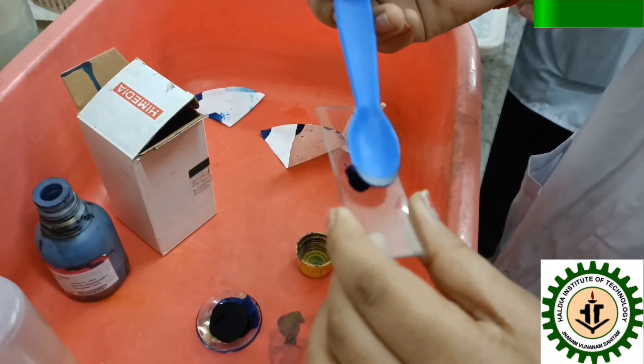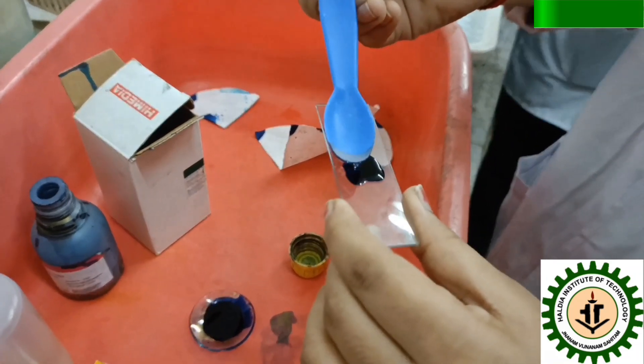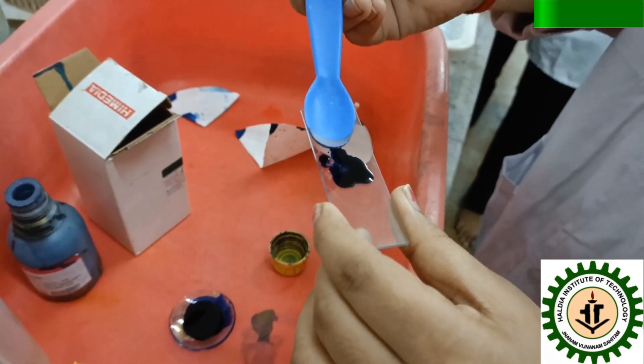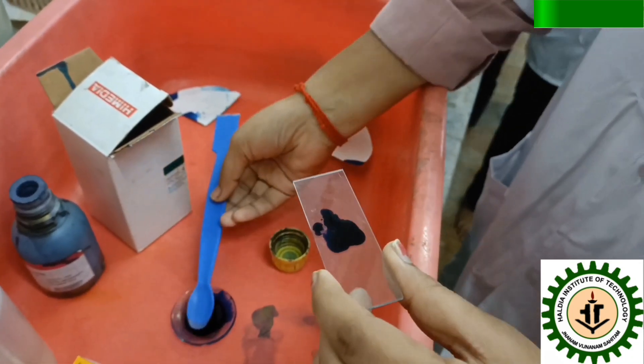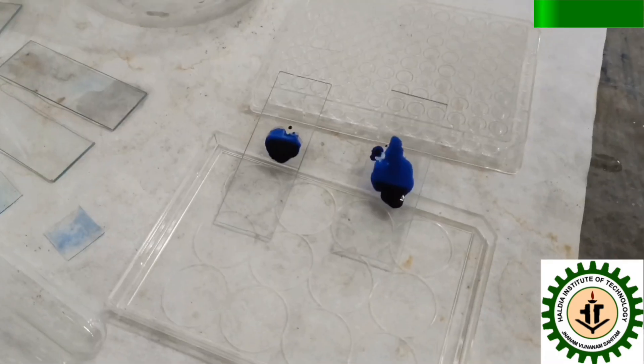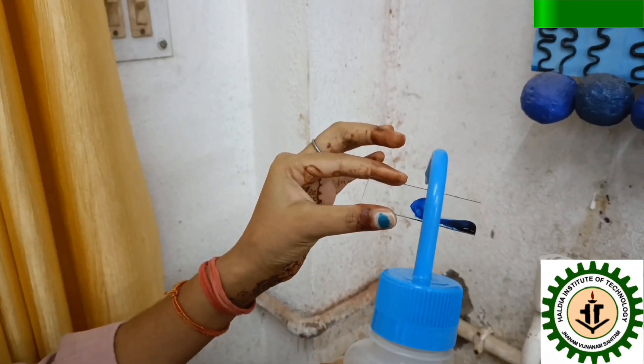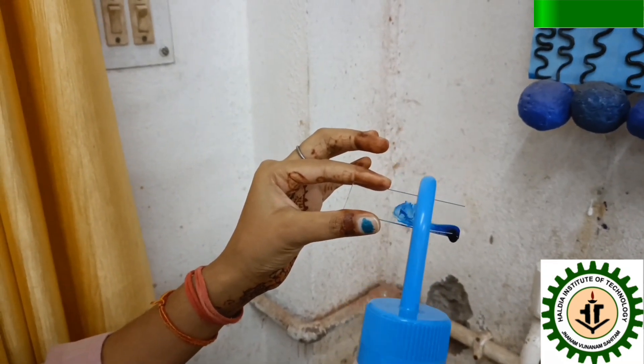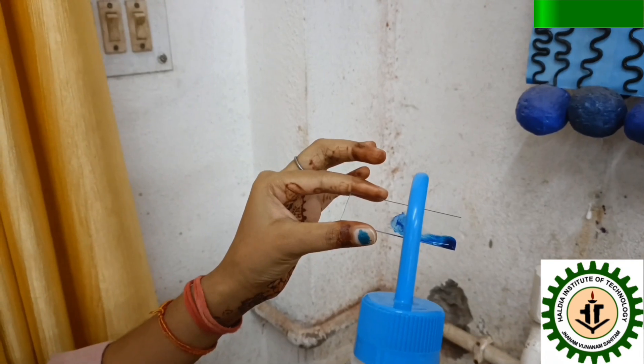The dried smear is then covered with methylene blue stain and allowed to stain for 2–3 minutes. Then the excess stain is washed off with distilled water, drop by drop.